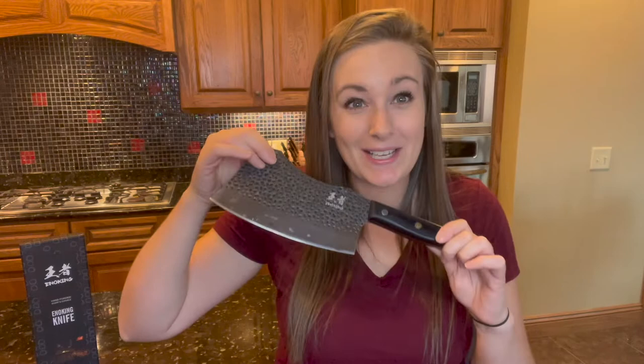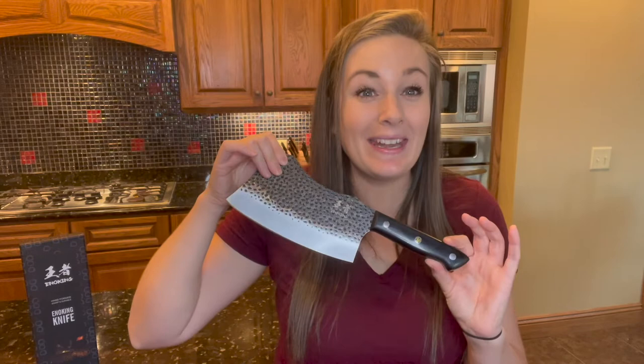I've been using my hand forged meat cleaver. This is such an awesome knife that has completely changed my prep time and cooking when needing to cut any type of meat, including extremely large cuts.